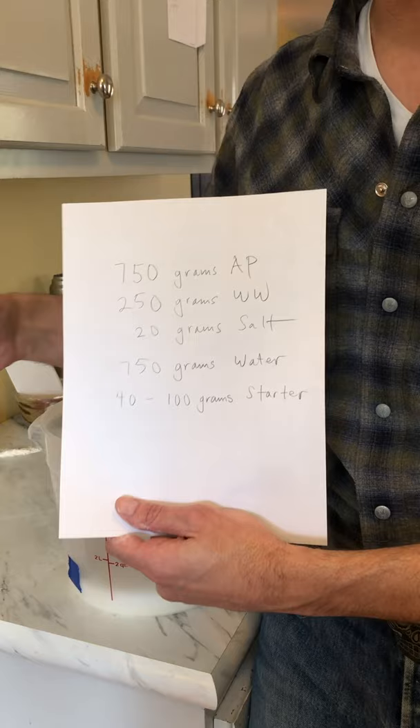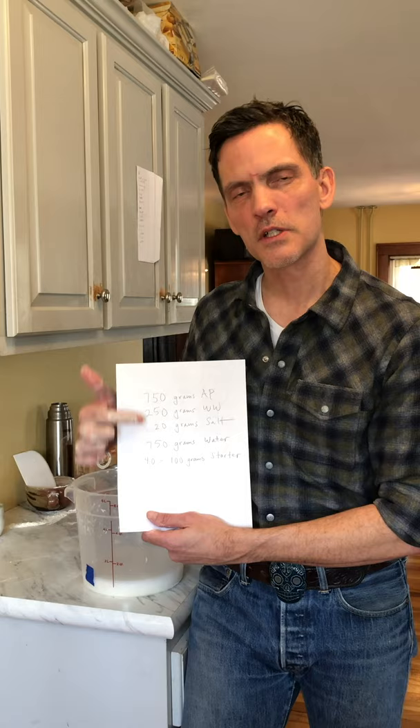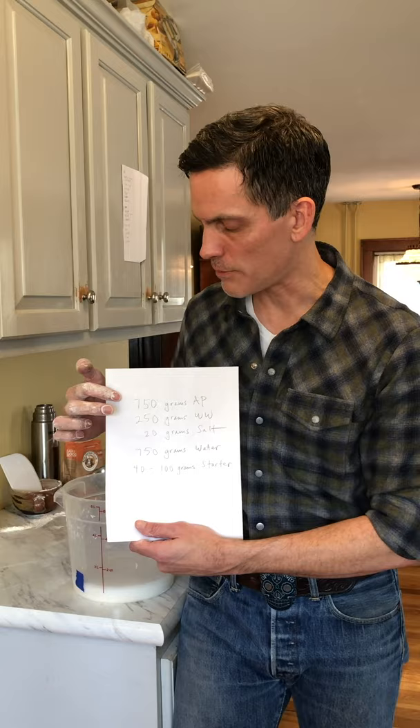If you haven't studied baker's percentages or that's an unfamiliar term, look around on the website for resources. Baker's percentages is a way of talking about ratios within the dough environment — the relationship between dry ingredients and wet ingredients. It's a great way to begin thinking about the architecture of bread.